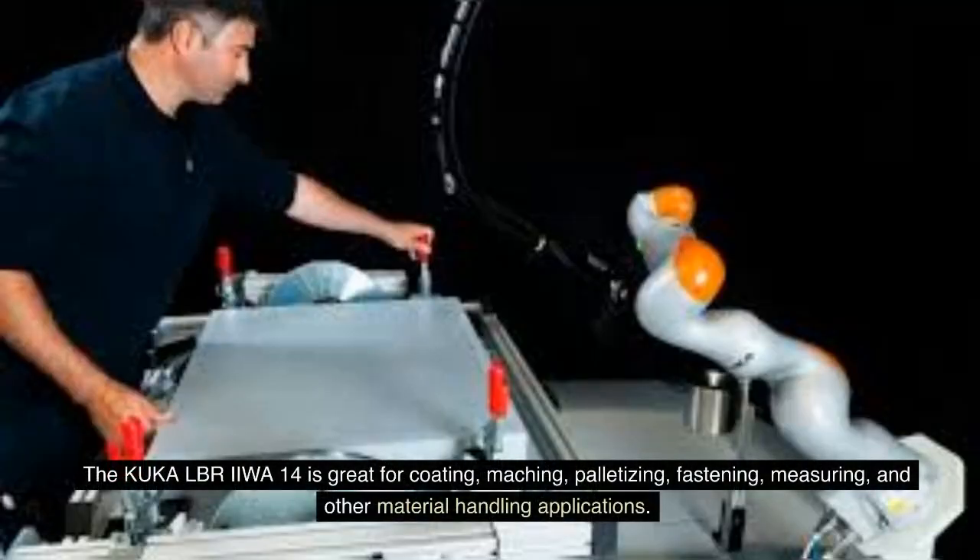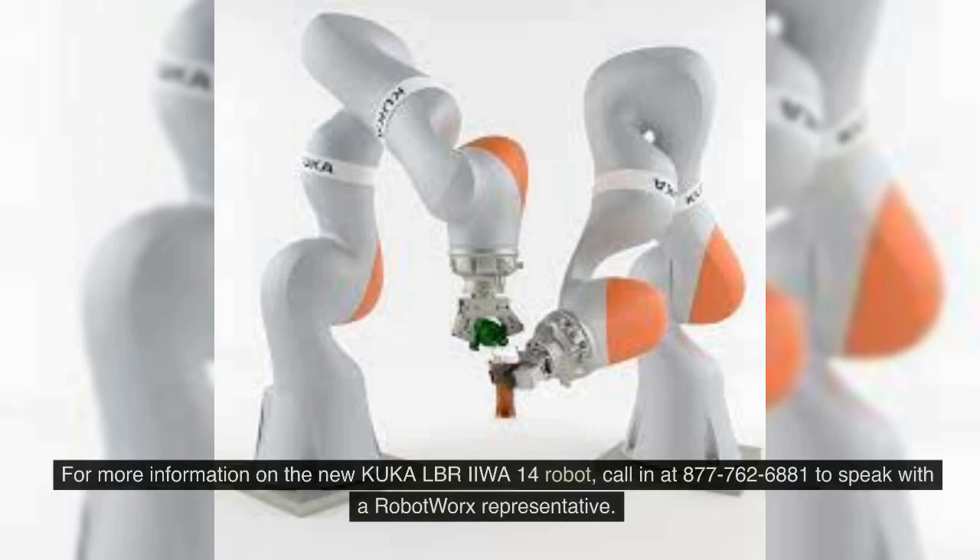The KUKA LBR IIWA 14 is great for coating, masking, palletizing, fastening, measuring and other material handling applications. For more information on the KUKA LBR IIWA 14 robot, call 877-762-6881 to speak with a RobotWorks representative.